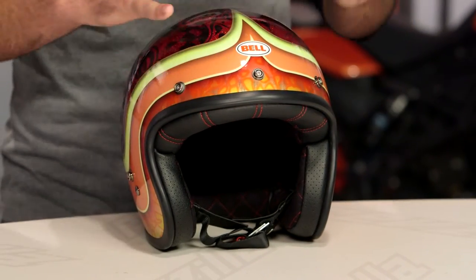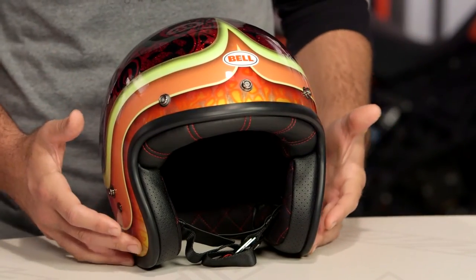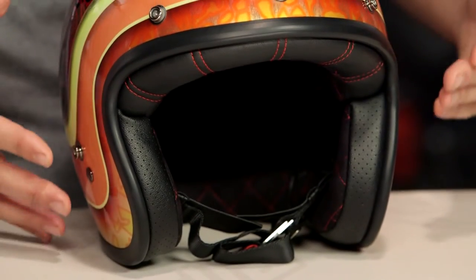A little bit longer front to back, narrow on the sides of the head. For those of you familiar with the older version when this first came out, it was extremely round, and over the past few years we've seen Bell really fine tune the fit for this, so it does have a much more appropriate shape now for the majority of riders out there in the American market.